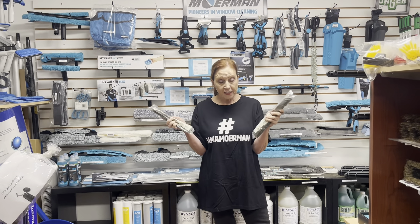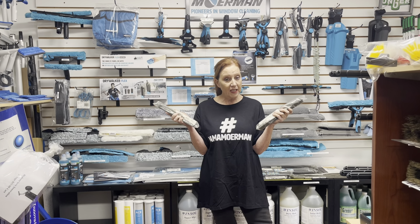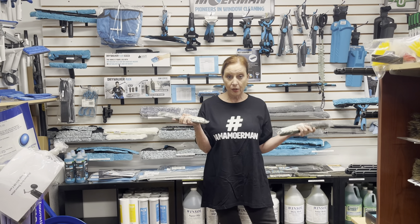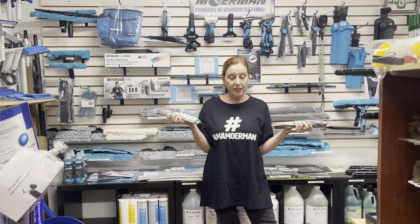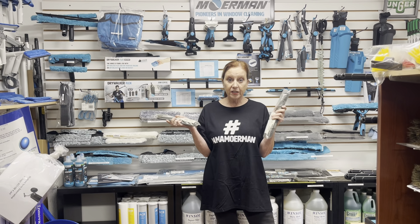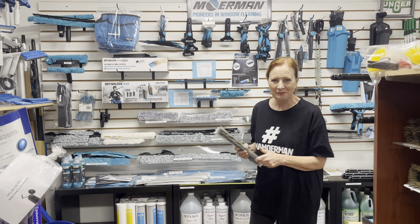The reason I keep bringing up rubber is it's 15% off all month. Not just the Moerman, not just the Maker. We have Facelit, Black Diamond, Sorbo, Ederay — all our rubbers on sale, 15% off just for a short more time. Until the end of the month, we're halfway through. Thank you all, and I'll see you next time.